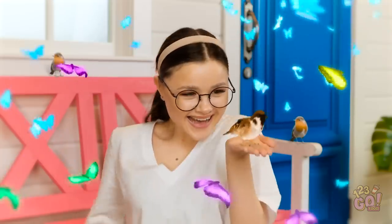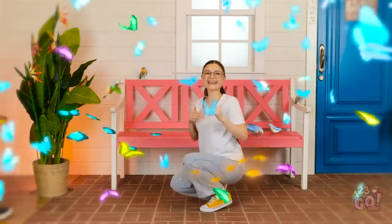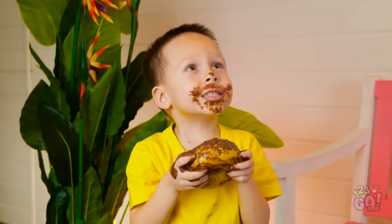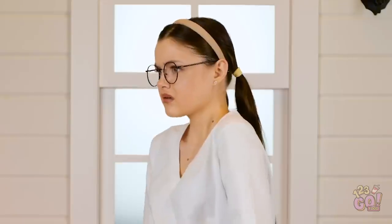Hello, sweet birdie friend! Have a wonderful day! Aw! Oh no! What have you done? Ugh, I can't believe this!